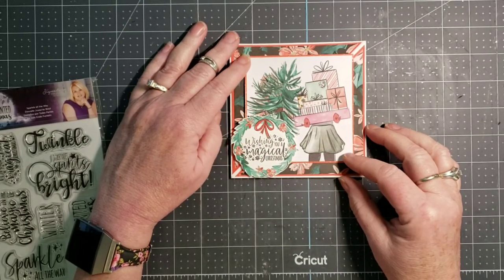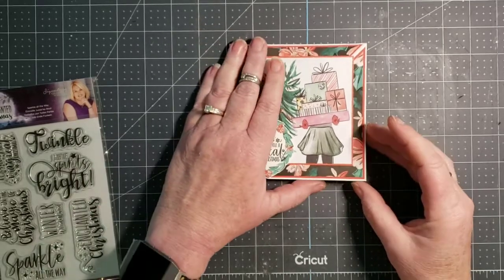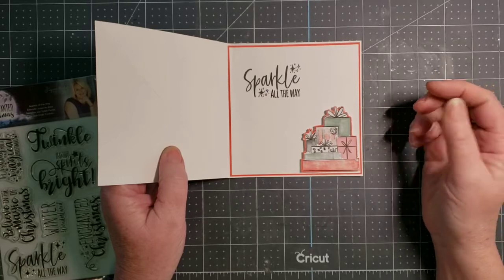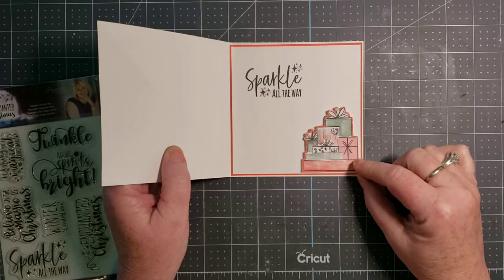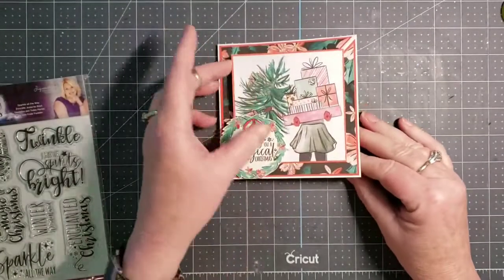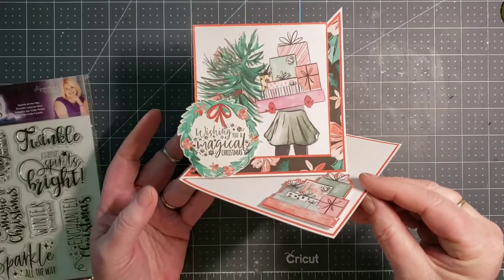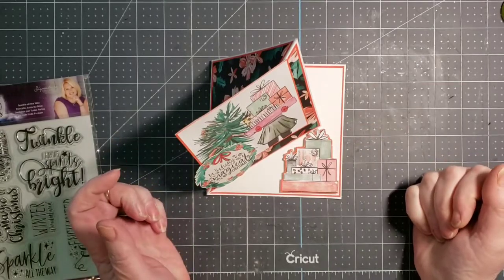I stickled the snowflakes in the stamped sentiment. I put a double mat on the inside and stamped it with 'Sparkle All The Way.' I also stickled the snowflakes in that sentiment. And this is also fussy cut from one of the cut-aparts. I pop that up on foam dots so that it works as the catch for the easel.